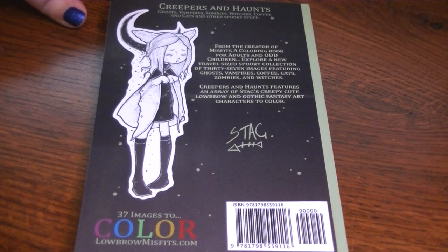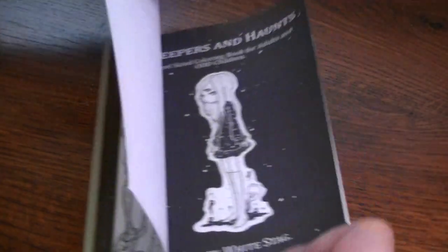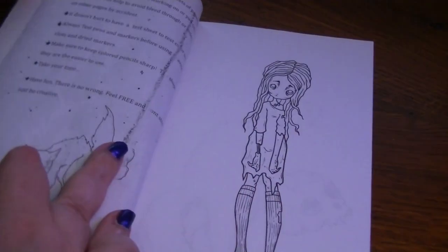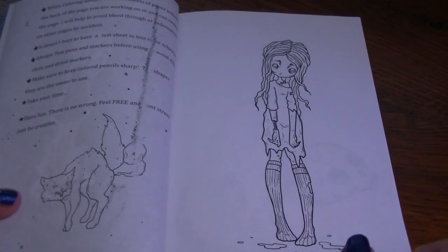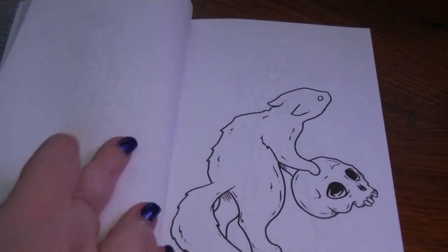Explore a new travel-sized spooky collection of 37 images featuring ghosts, vampires, coffee cats, zombies, and witches. Creepers and Haunts features an array of creepy cute, lowbrow, and gothic fantasy art characters to color. So we'll look at volume one first. There is the cover — it's a matte cover, like all the rest. There's a black title page with your ISBN number on it, and a little tip sheet that tells you what to do — make sure you test your mediums and put a page underneath. Then here are the pages — they're single-sided.